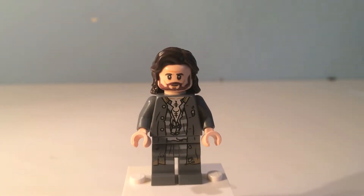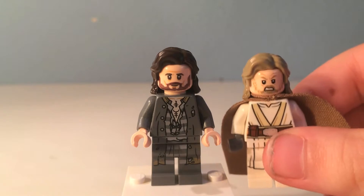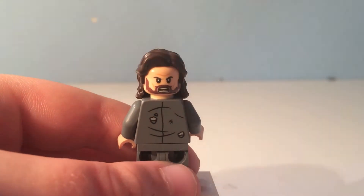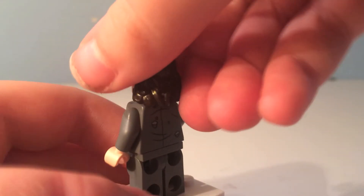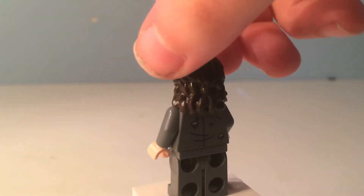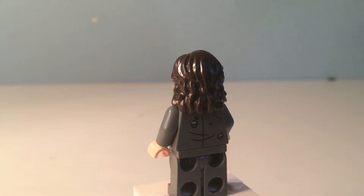This is Sirius Black. He has nice dark brown hair, which is the same hair they use for Luke Skywalker. He has a smile on his face with a nice brown beard, and on the back he has a yelling kind of face. He also has his prison outfit with his tattoos in the middle of his chest and a grey jacket that he put over it. On the back, as you can see, there's a bunch of ripped holes.